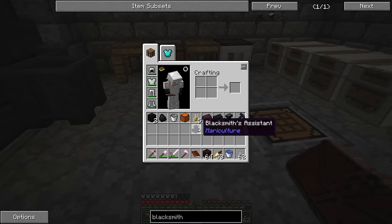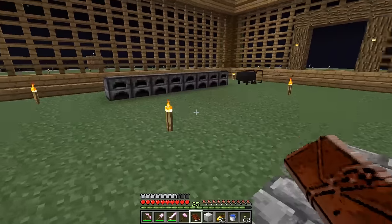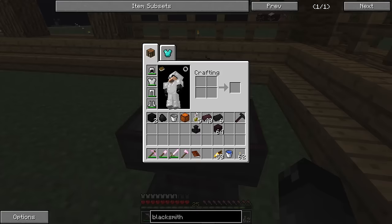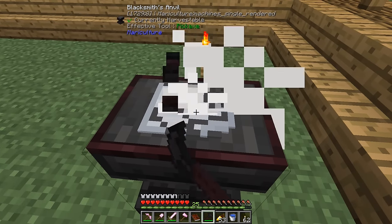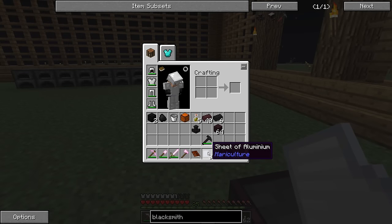That also gives us a stack of nether bricks, and we made the blacksmith's assistant too. From what I read, you can put up to four hammers in the assistant and it'll automatically do the hammering for you. Let's grab a block of aluminum and test this out — place the block on the blacksmith's anvil and smack it with the hammer. You have to smack it a few times, and that gives us eight sheets of aluminum.